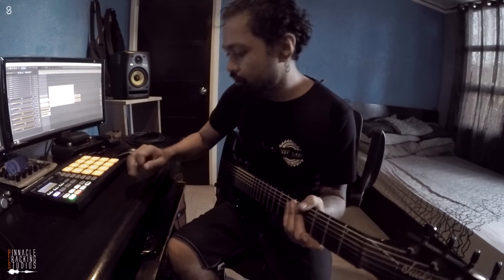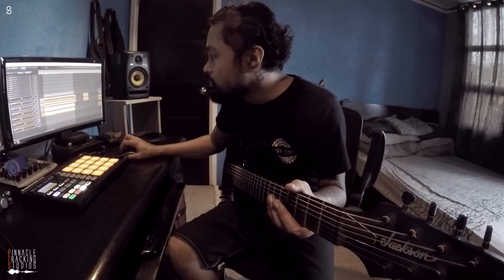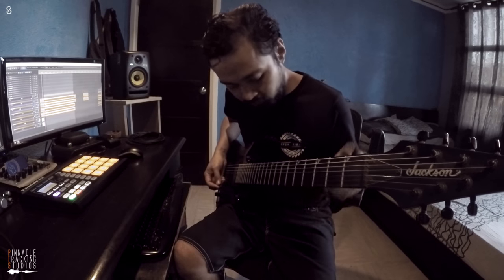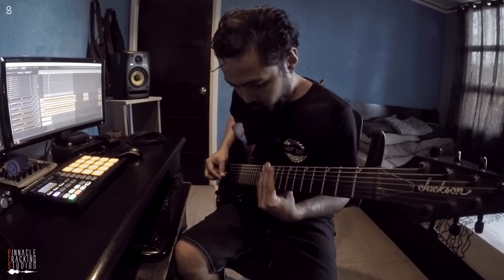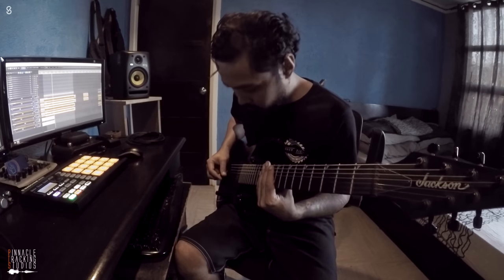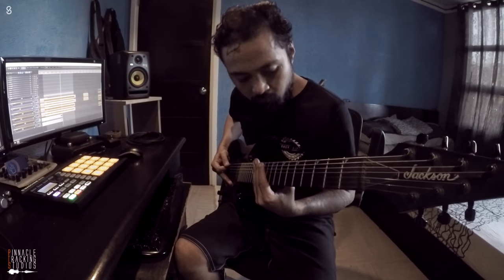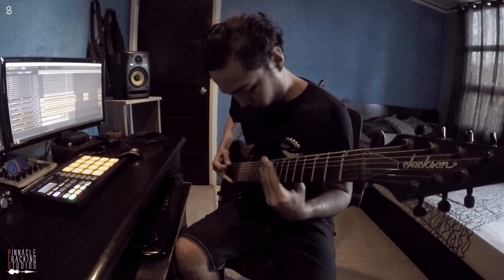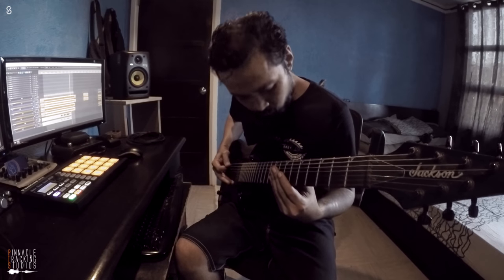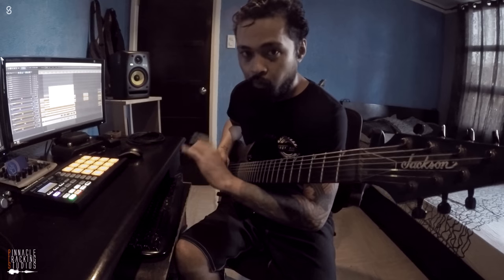There you go, that's a lot better. Let's try to add a little more flavour to this one, make it more metal. Let's see how it sounds. Metal.